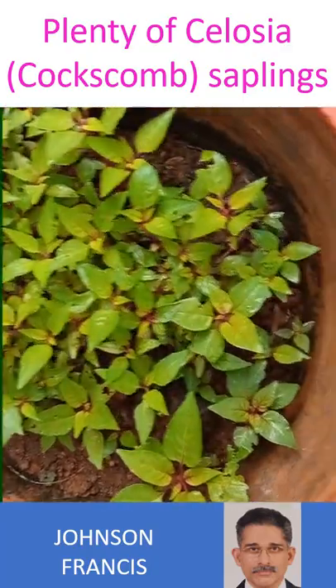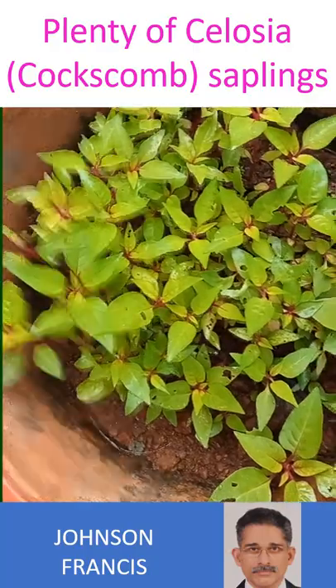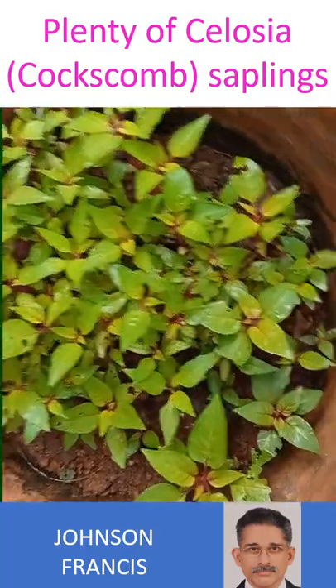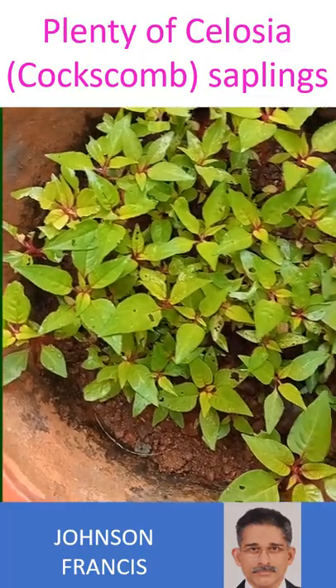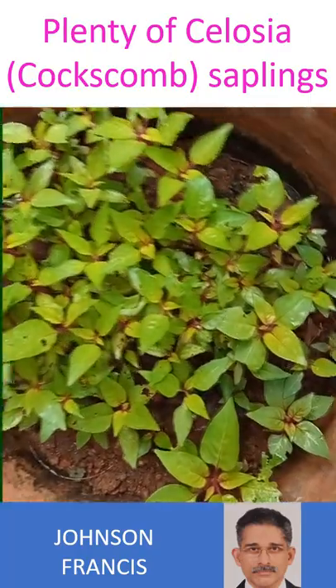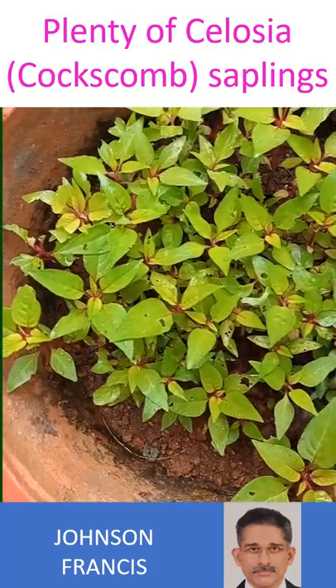Here are plenty of celosia, coxcomb, saplings overcrowding a garden pot. We were fed up of non-germination of several flowering plant seeds bought online, so we sowed all the seeds of celosia in a packet in a single pot.